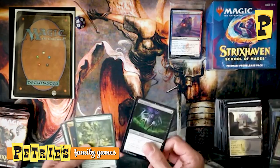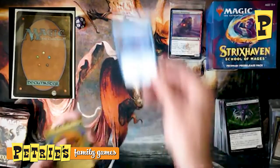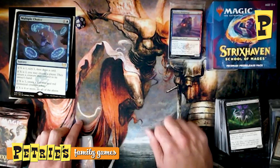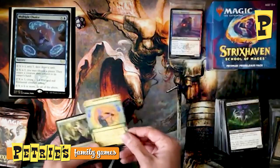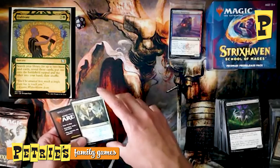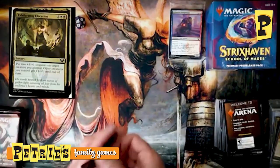First Prismari pack — Mage Hunter, Overgrown Arch, Rip Apart again, and Multiple Choice. This X-and-blue spell scales: if X is one, you Scry one and draw a card; at two, choose another mode; at three, another mode; at four or more, you do all of them. That's a really powerful spell. You wouldn't need X to be much more than four unless you have benefits toward casting big spells, which Prismari definitely care about. Also an alternate art Cultivate from the Mystical Archive, and a foil Exhilarating Elocution — very Silverquill in the name, with their fancy words.